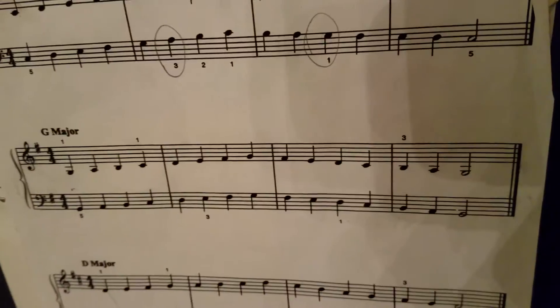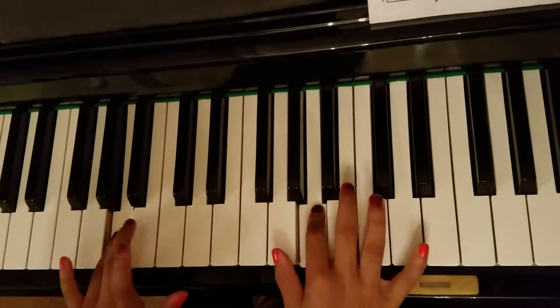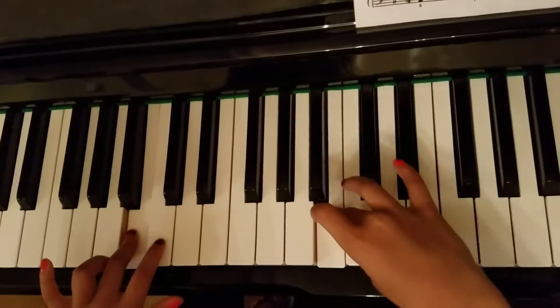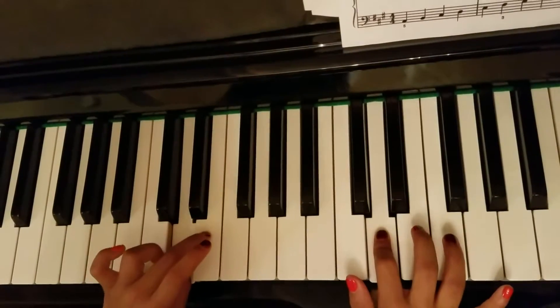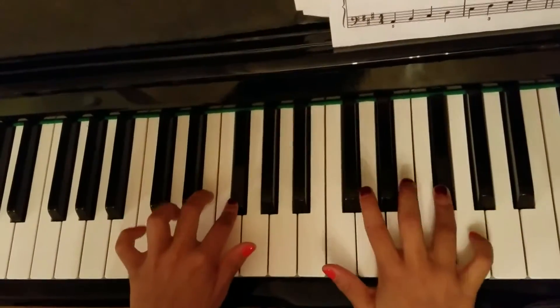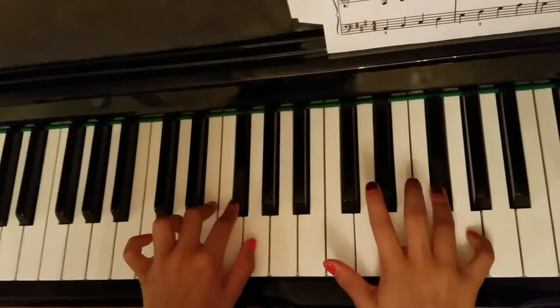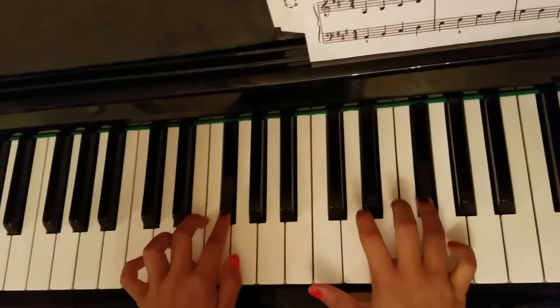This is G major fingering. Good. Back down. F sharp. Good.